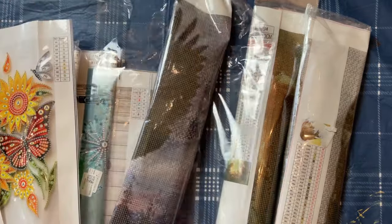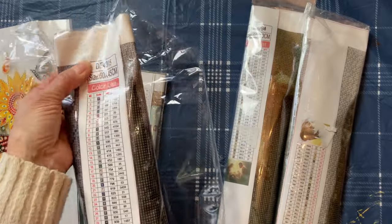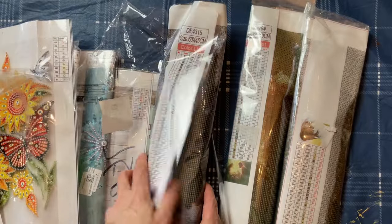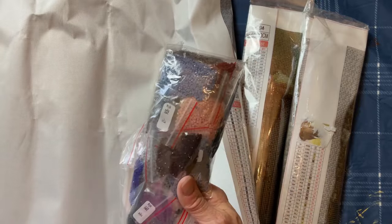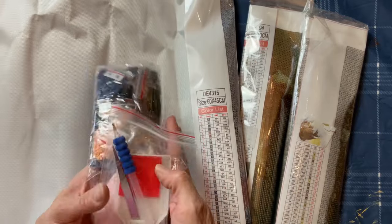Different sizes that I'm excited to make for different family members. Everything's in centimeters but you can see these are rather large, some of them, and again they come organized with all the tools that you need to complete.